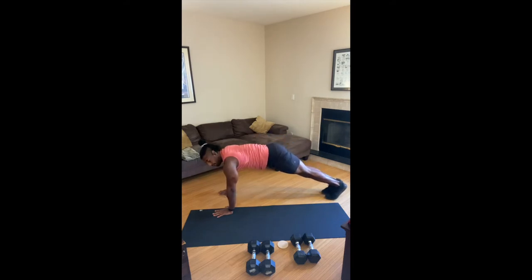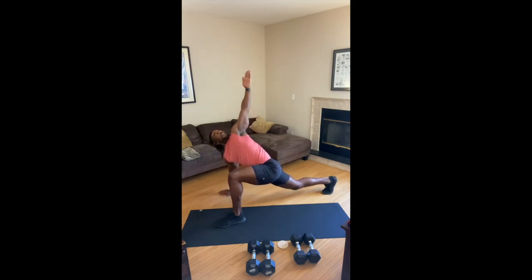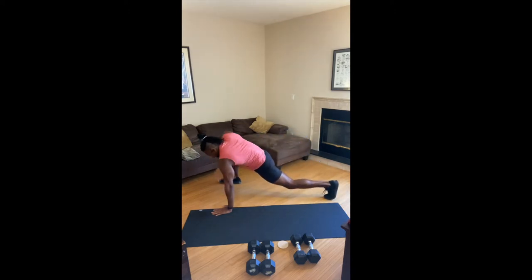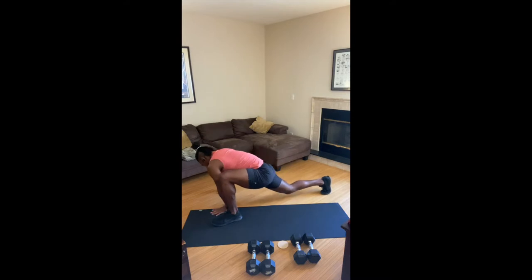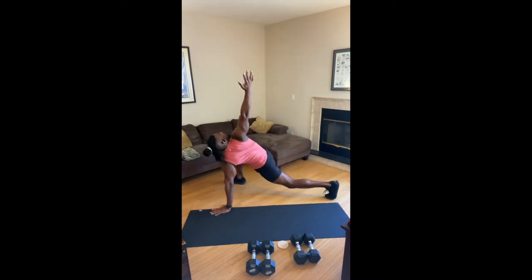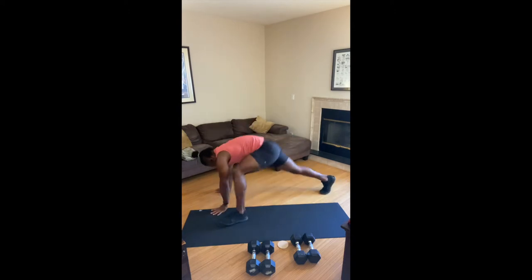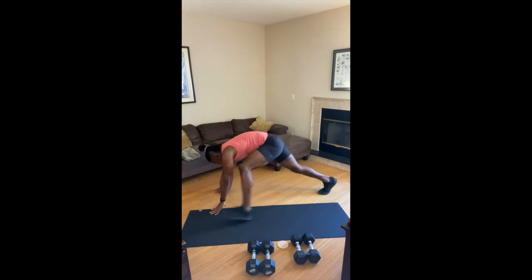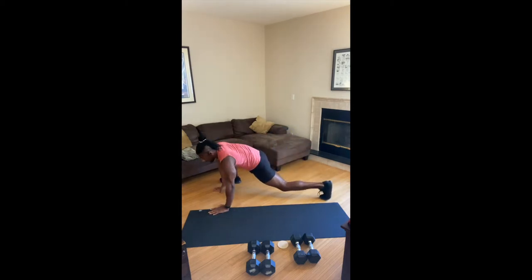Hold up in plank position. One foot forward outside of your hand. Reach your hand to the ceiling, hand to the floor. Step back to downward dog, other side. Step it out, reach it up, hands down, downward dog. Give me a beautiful exhale every time you take that heel to the ceiling. Step, reach — you need to feel those hip flexors open up here. Give me just a few more, step, reach, just one more. Hold your downward dog.